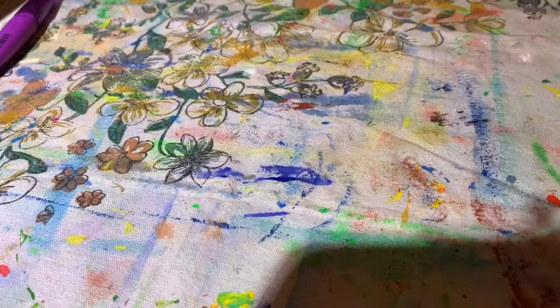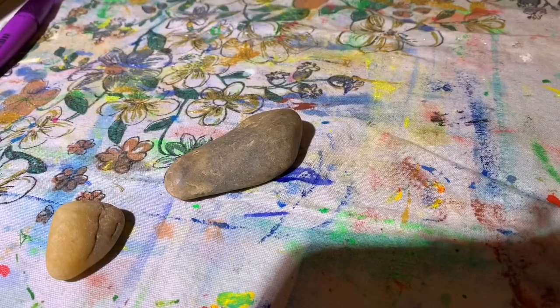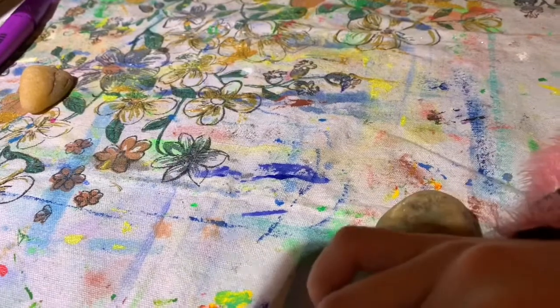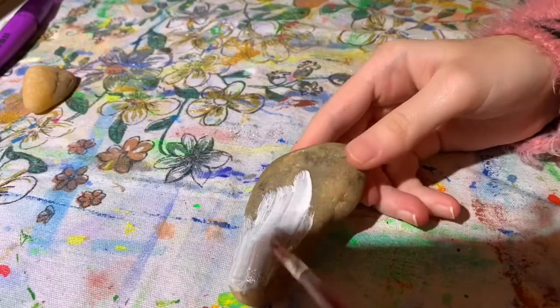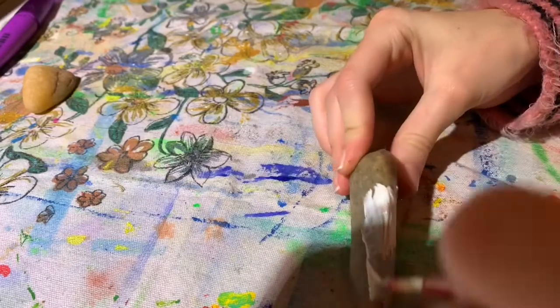Hey guys, it's Mingalicious here and today I will be doing another video from the chocolate fountain series. Today I will be painting on some rocks, and I'm starting off with a nice thick layer of white paint. The reason it must be thick is that if it isn't thick it won't stick to the rock properly — it has to be thick to stick to the rock.